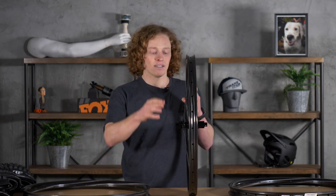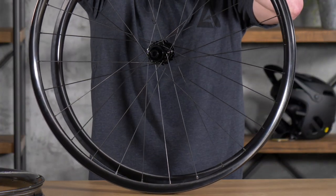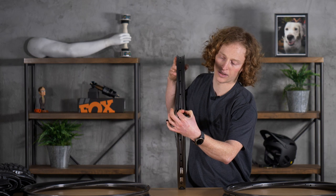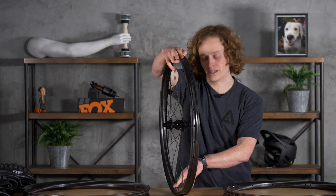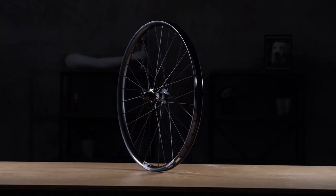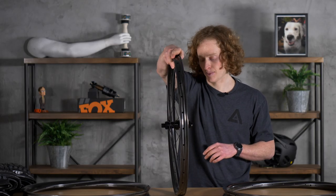With the reduced height, you can see here compared to an Agent, it is a little bit shorter — 21 millimeters high. They've also added more material to the rim bead as well as the nipple bed, so it's stronger in the critical areas where you're going to hit it against a rock and where there's a bunch of spoke tension pulling on it. It makes for a better rim all around, and also one that's more compliant and more comfortable for you on trail.